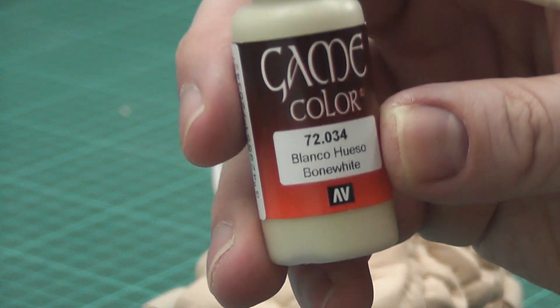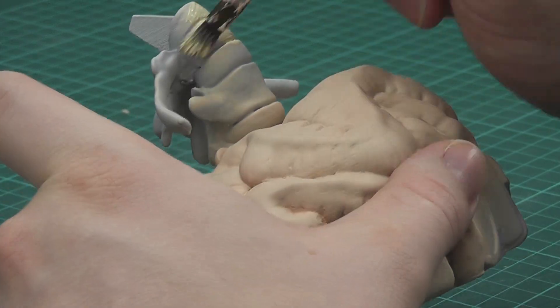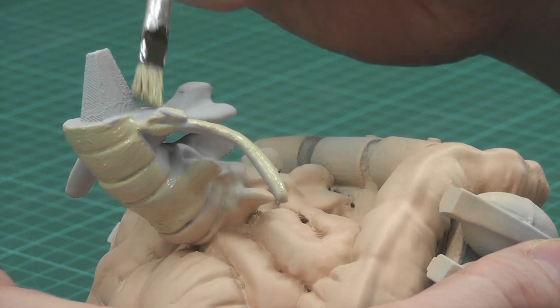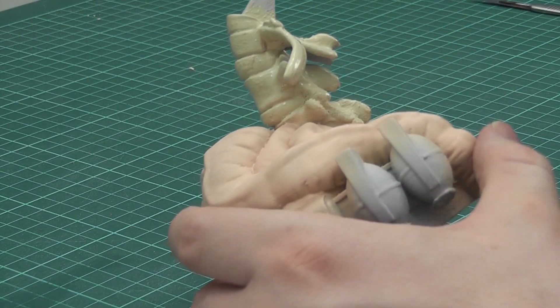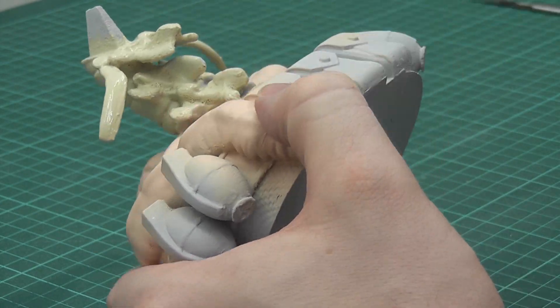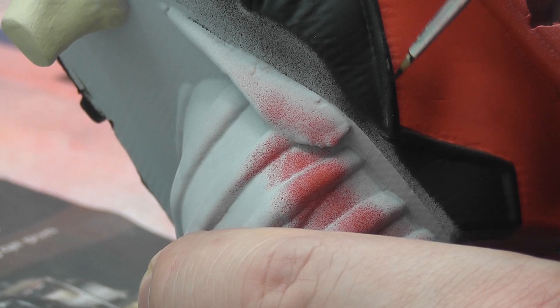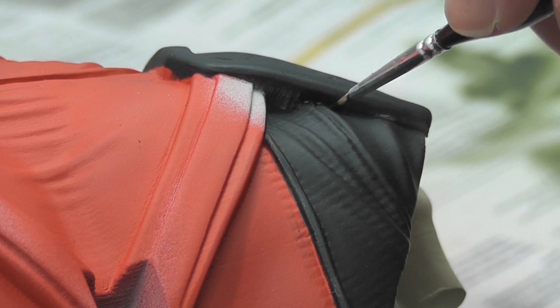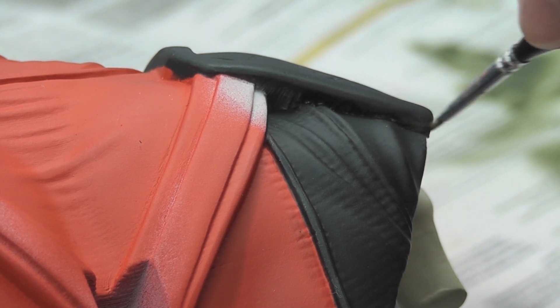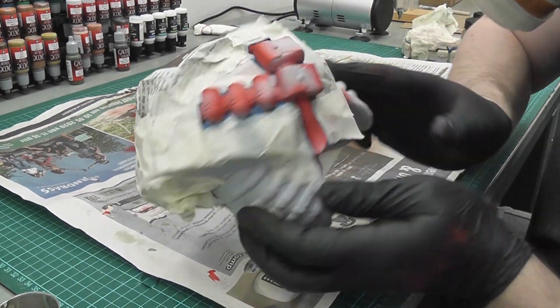I used a paintbrush and a bone white color for the spine. With burnt umber, I painted the sword scabbards, the pouches, and the belts.